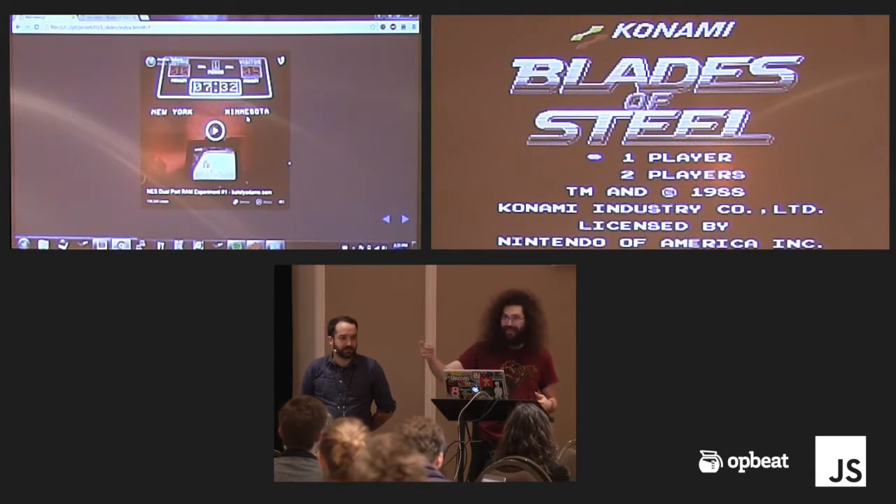What about Double Dragon? What about all these ideas of stuff you wish you could have done? Game Genie just wasn't enough.